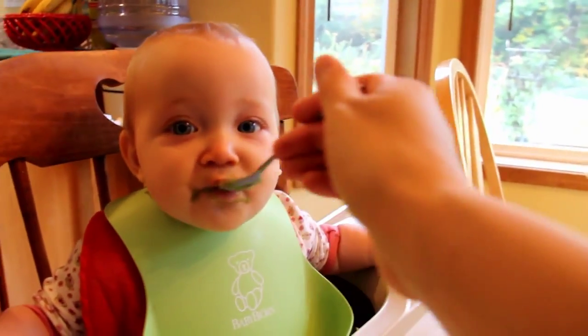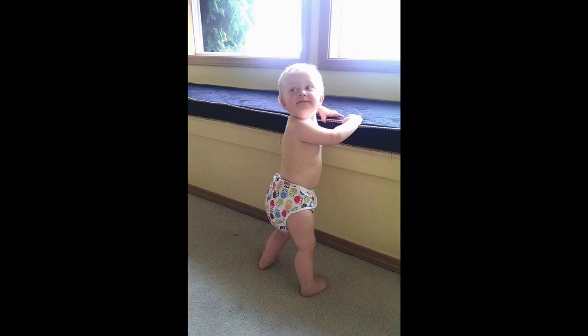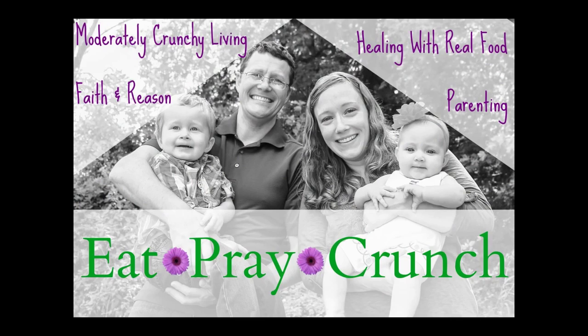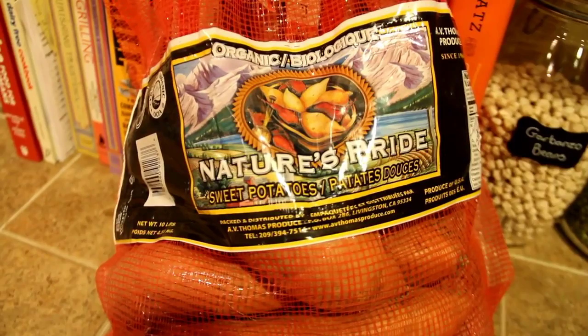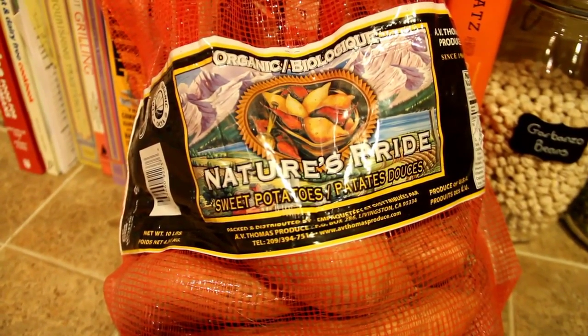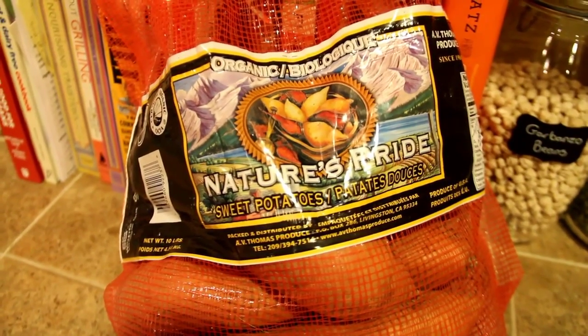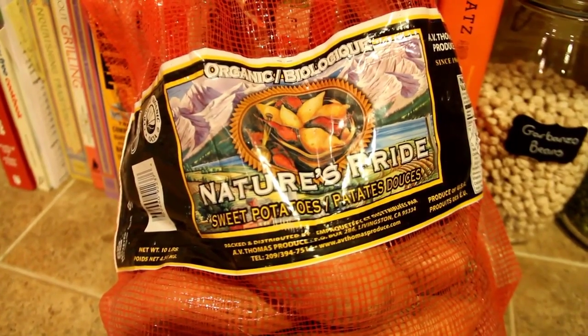Hi guys, it's Amanda with Eat Great Crunch. Bill and I are going to be making some baby food this weekend. This is basically the standard of what we do for just about every kind of vegetable, but tonight we're going to do it with sweet potatoes.